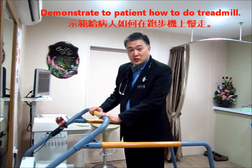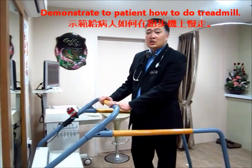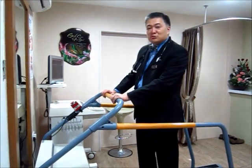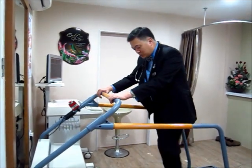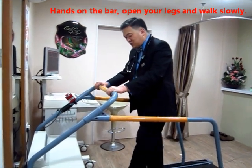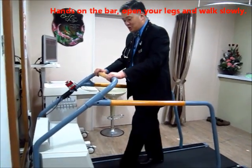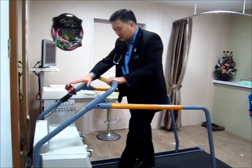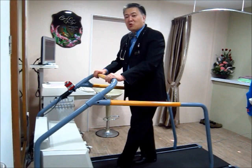Next, I will demonstrate to the patient how the treadmill works. I activate the machine and tell Mr. Koh to hold on here, slowly move on until you get to the speed. The machine will increase the speed gradually.